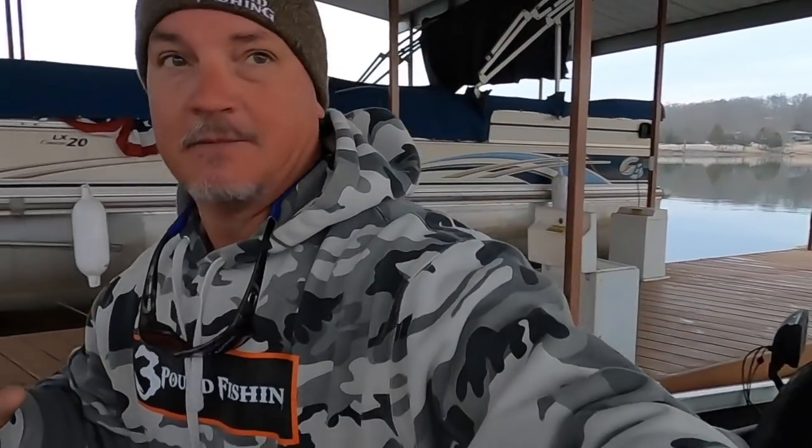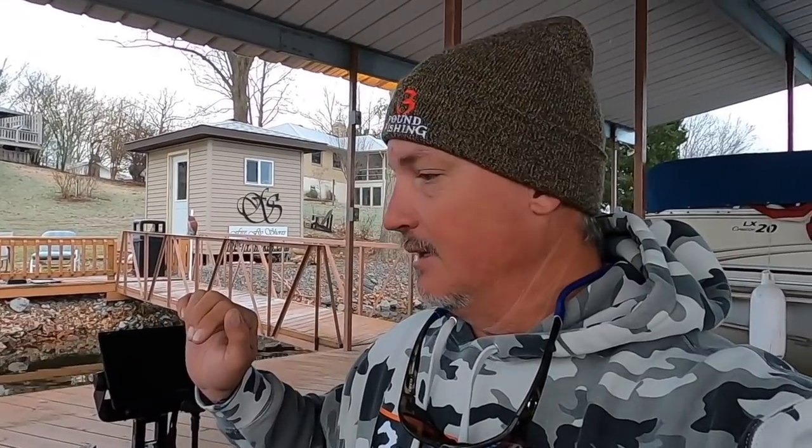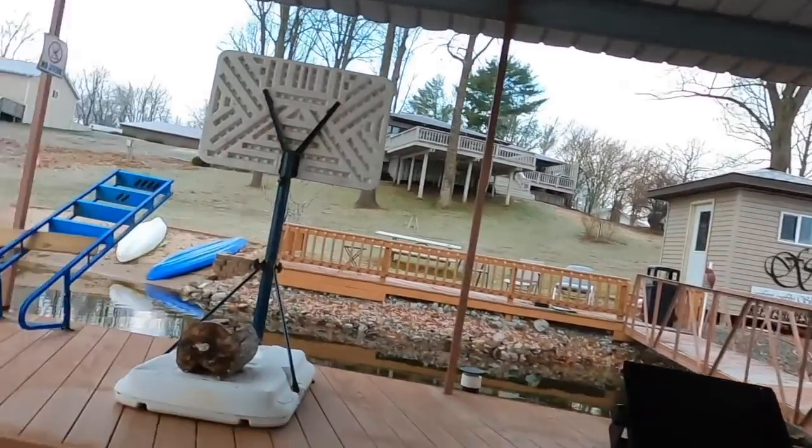I've now got a 36-volt Ultrex. I'm a firm believer in the Ultrex — not sponsored by Ultrex or Minn Kota — but I believe in how fast it is. There are a lot of other options out there like the Force, but I literally bought another Ultrex because I wanted the 36 volt. This thing is a beast: built-in imaging, down imaging, the whole nine yards. It's i-Link — basically the best they have to offer in the Ultrex line — and I love the feel of the foot pedal.